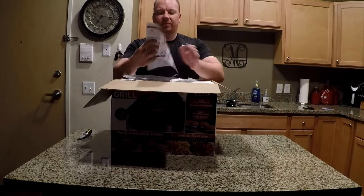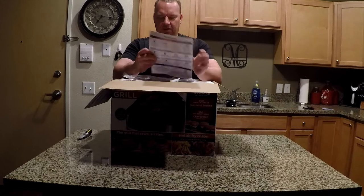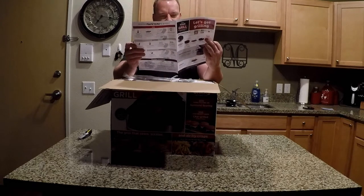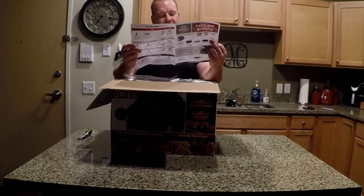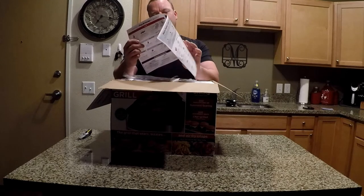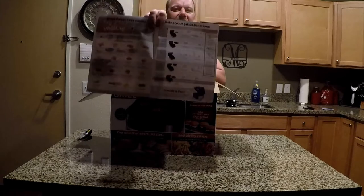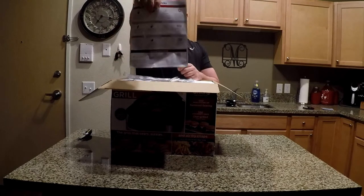Okay, so what do we got? It tells us about what's all involved. It gives a grilling 101, basically a quick guide sheet that goes through chicken breast, New York strip, hot dogs, even corn on the cob — that'll be interesting — and asparagus. It gives you functions: grill, air crisp, roast, bake, and dehydrate. Probably can't see that too well, but it gives you a tips and tricks section.